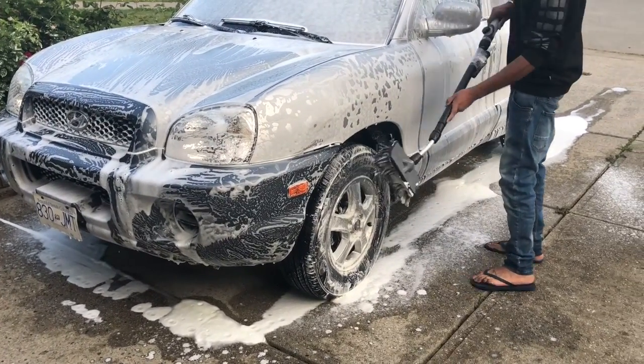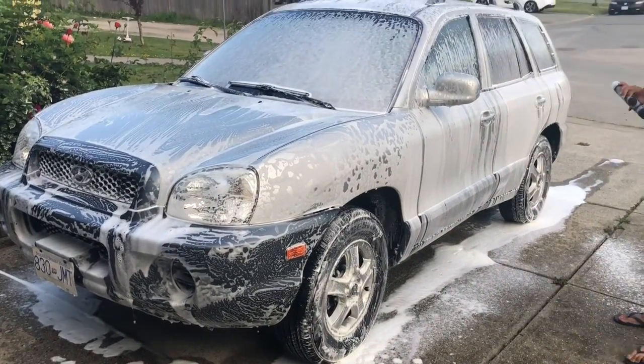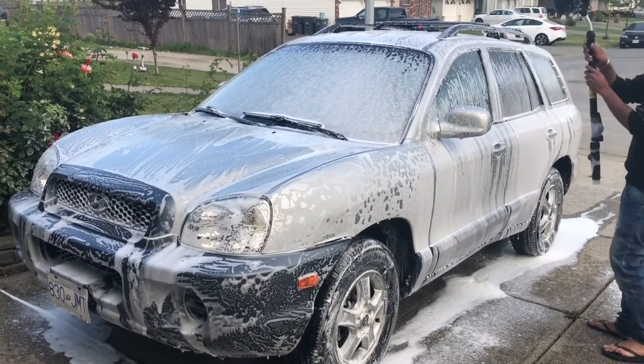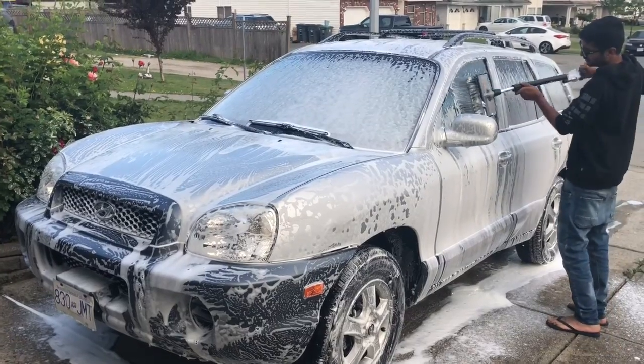We'll take another video once we're done so you can see how the car turns out.